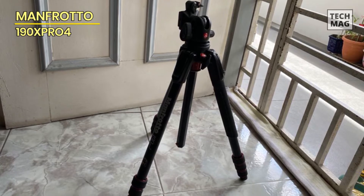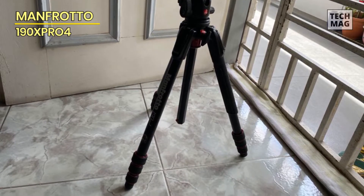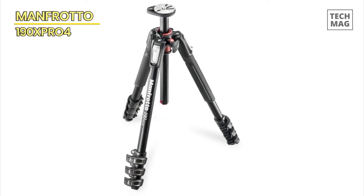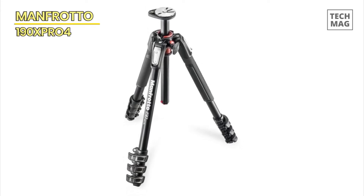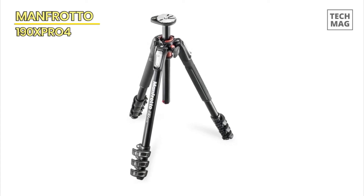The Manfrotto Pro 4 aluminum four-section tripod offers exceptional stability, flexibility, and durability, making it an ideal option for professional photographers and videographers seeking reliable support for their equipment.